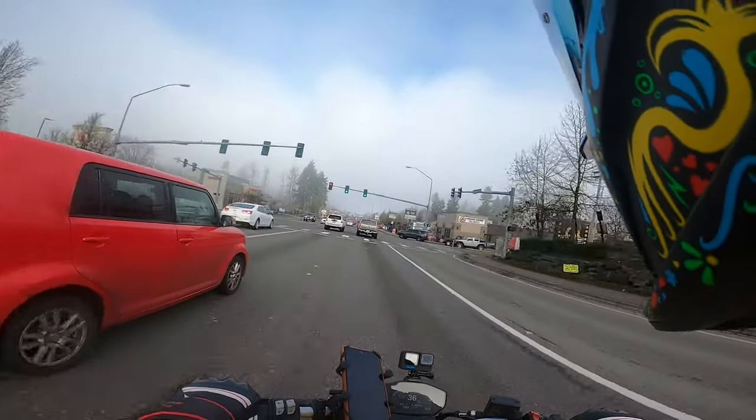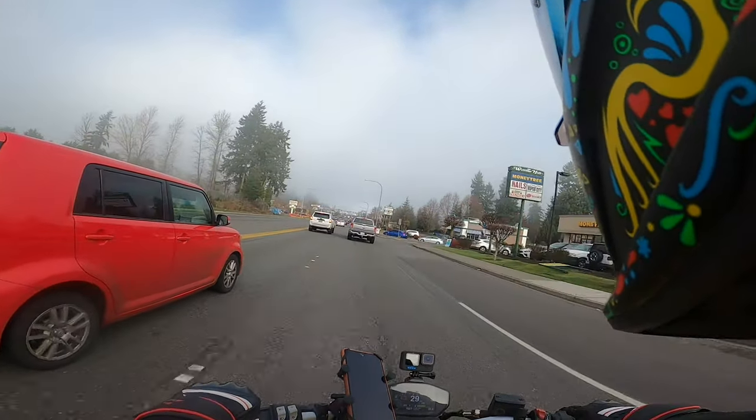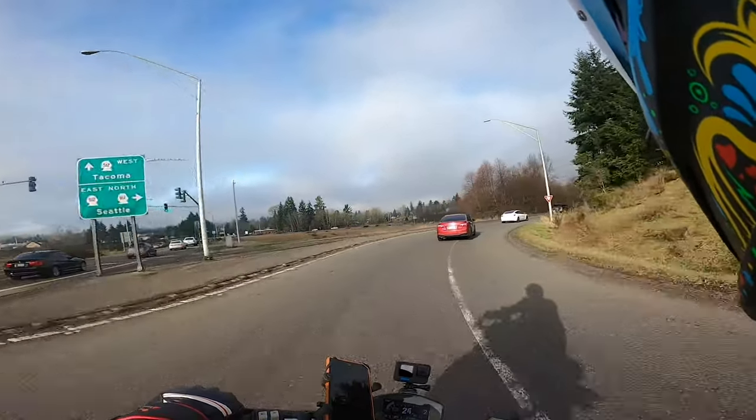The sound quality though — it's pretty clear, I like it. However, the wind noise significantly affects it, so I had to turn the volume up louder than I normally would.